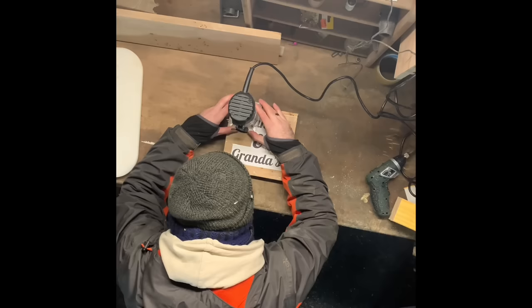Next, make sure that you do a couple of test cuts on a scrap piece of wood to make sure that you've got the depth correct — that's very important. Now you're just going to watch me route from above.